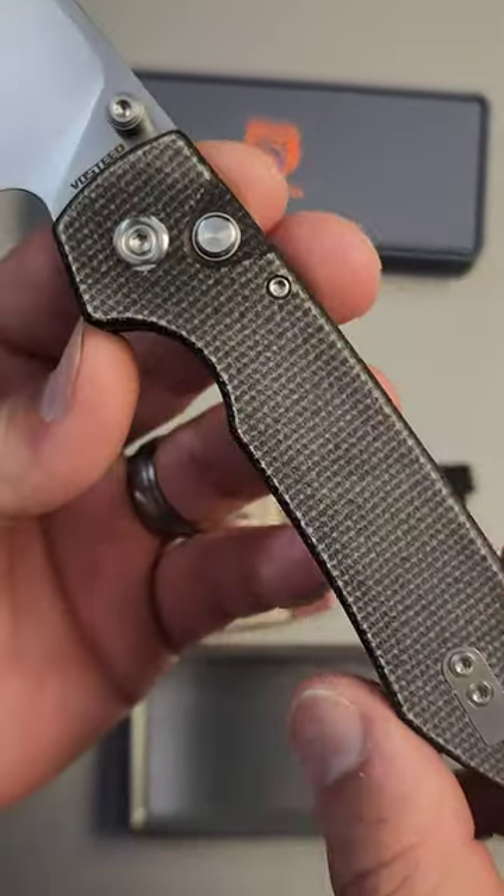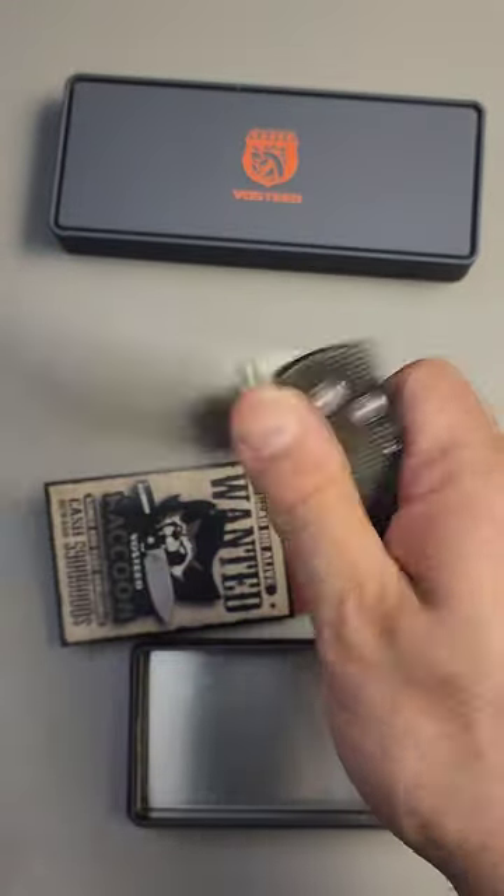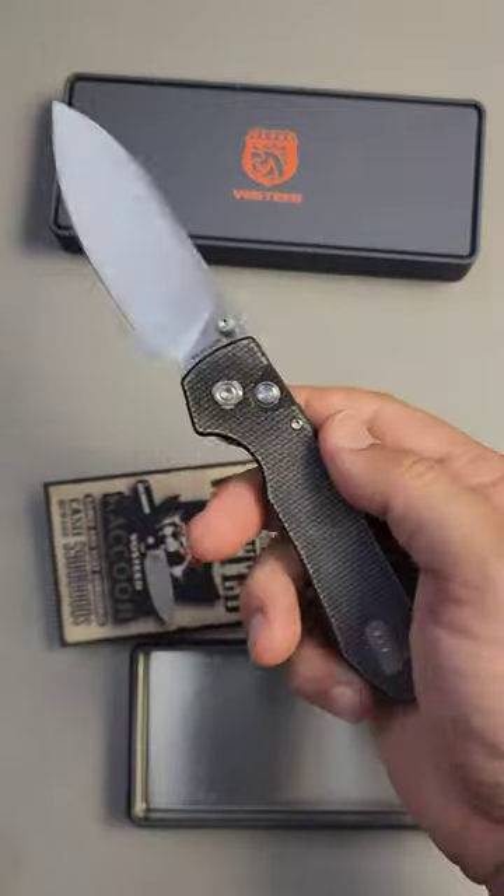Micarta handles. I like this a lot. If I have a link to this I will put it down in the pinned comments. Thanks for watching.